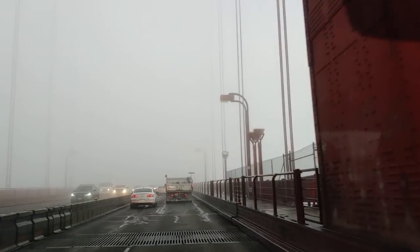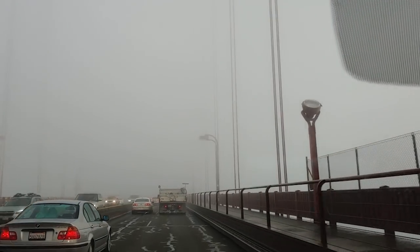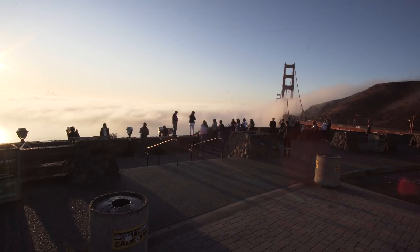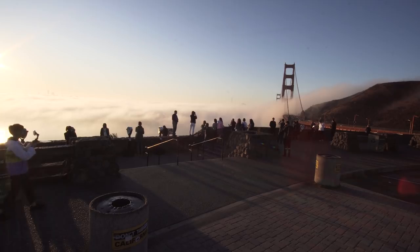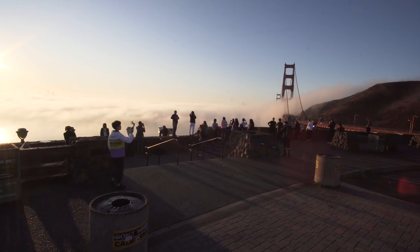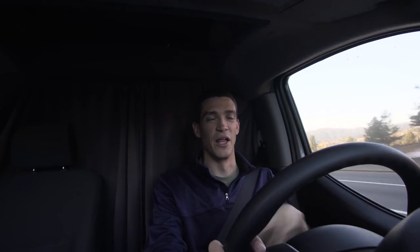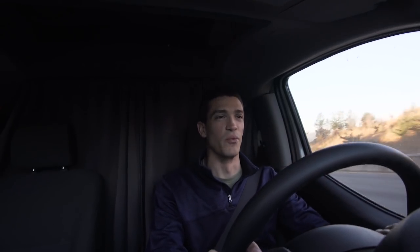Driving over the Golden Gate Bridge this morning was definitely an interesting experience. It was really foggy, which I guess is pretty normal, but today it felt especially foggy. As soon as I got to the other side of the bridge into Marin, the sun came out and you could see everything. From atop the rest area, it looked really cool — light shining on the fog with this super thick layer covering most of the bridge.